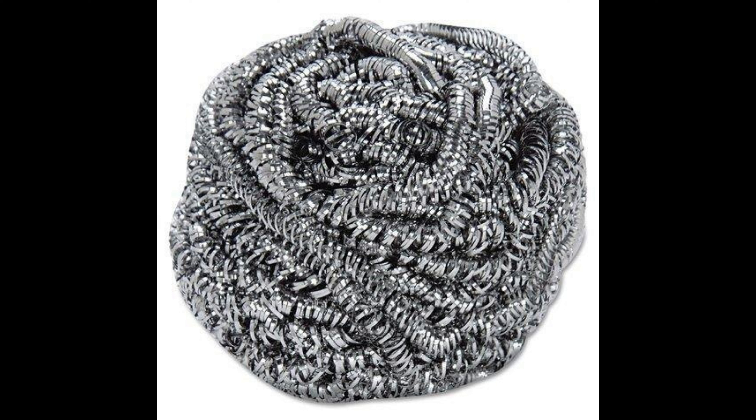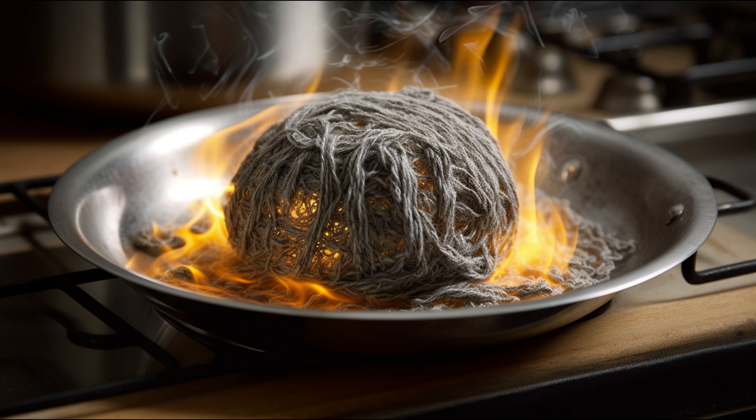And guess what? They worked like a charm. Of course, there's always a downside. These steel wool pads could rust if left wet, which led to the invention of synthetic, rust-proof alternatives that resemble the look and feel of steel wool.